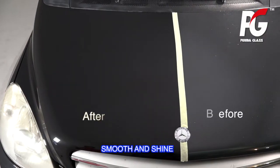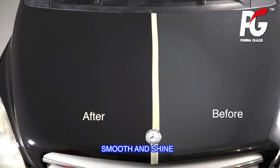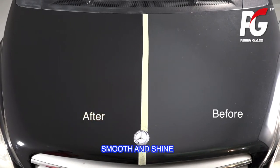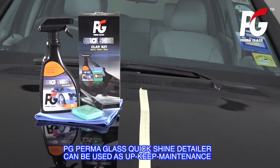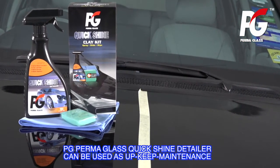Smooth and shine. PG Permaglass Quick Shine Detailer can also be used for upkeep maintenance.